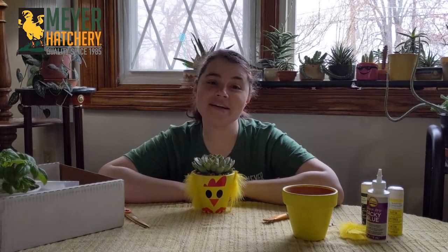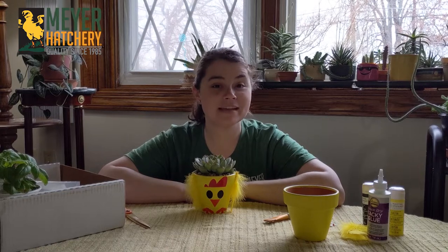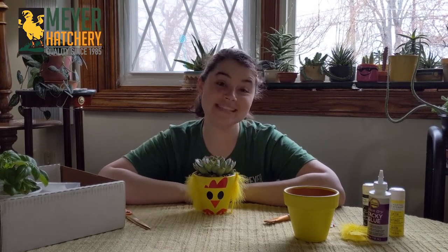Hey everyone! It's Jess from Meijer Hatchery and today I want to show you how to make an easy planter to not only celebrate spring but celebrate spring chick season as well.